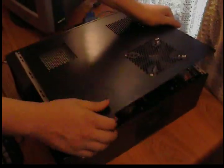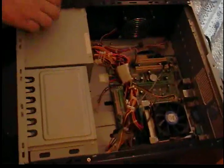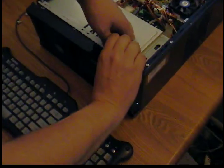First thing you want to do is unhook your power cord from your computer and lay that out of the way. You want to open up your case so that you can access the insides to do all your connections. You'll have to remove your front panel — they come off differently depending on how your case is designed. On this one they just pop right off.